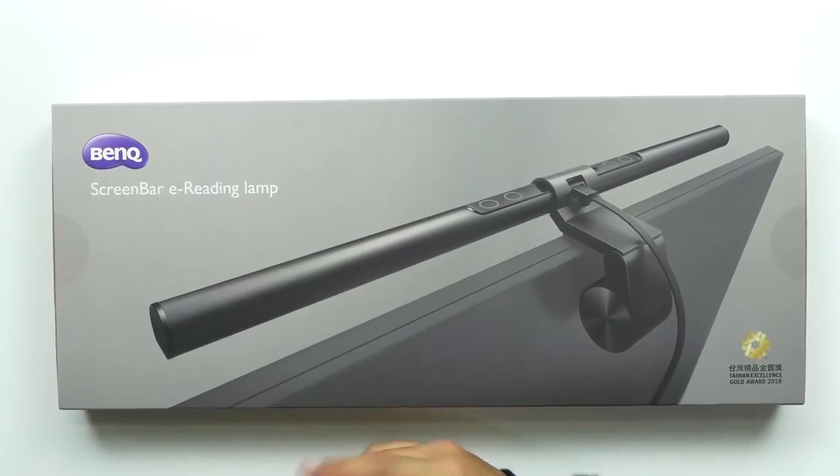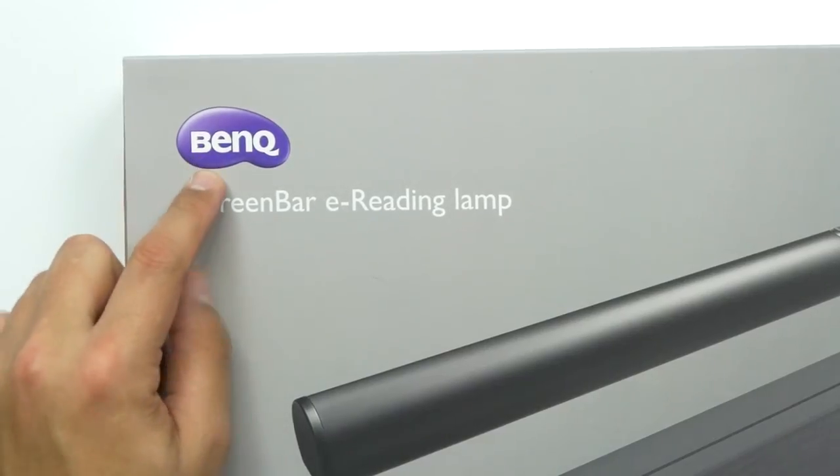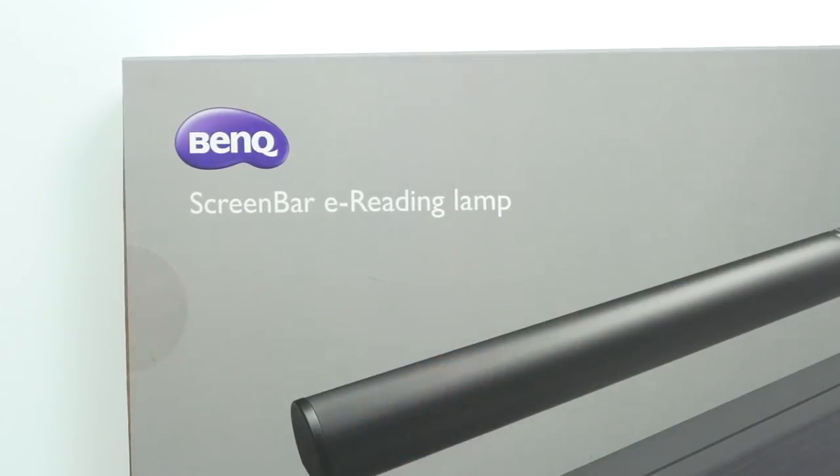What's up guys? Welcome back to Unboxed Junkie. My name is Matt and today we're looking at a lamp — but not just any lamp. This one actually solves a problem. It's from a company called BenQ, the Screen Bar E-Reading Lamp.